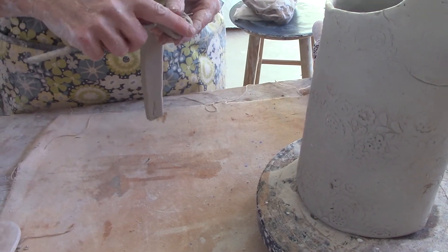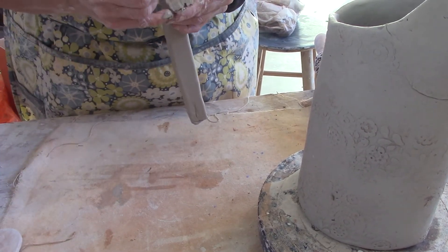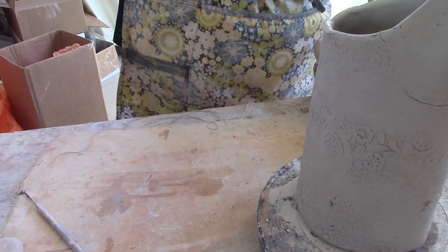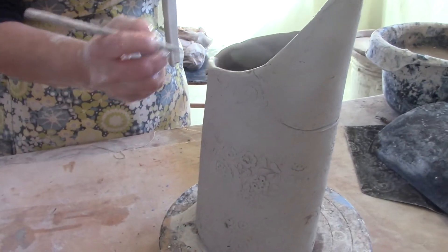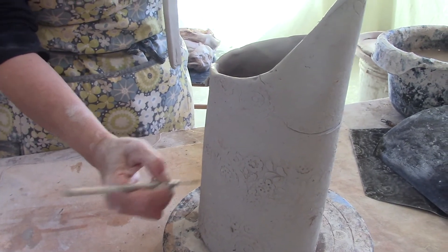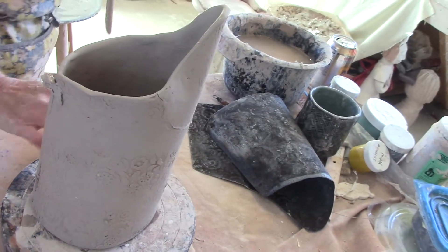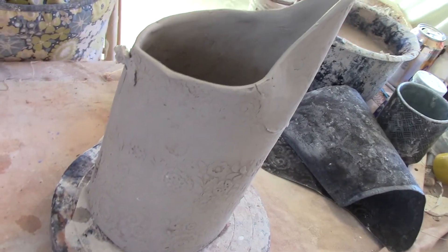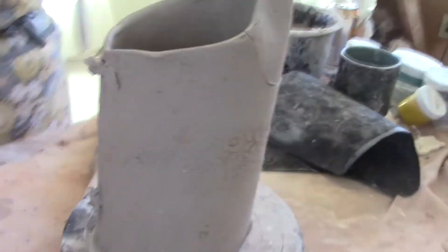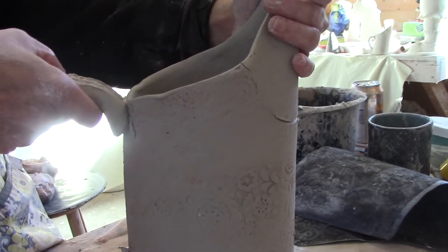I'm going to make a bevel where I'm going to be attaching this, kind of cleaning up those edges. And I'm going to add some slip and a little score where I'm going to be attaching this. Add that slip on. There we go, and I can attach my handle on. I want to make sure it's lined up with the spout.